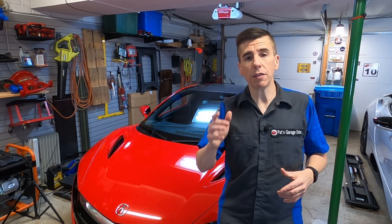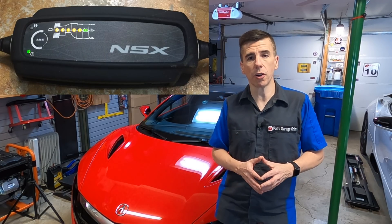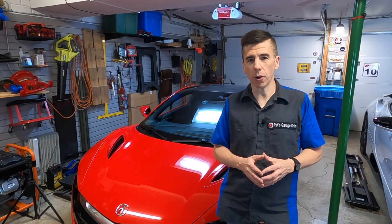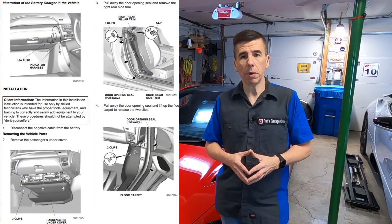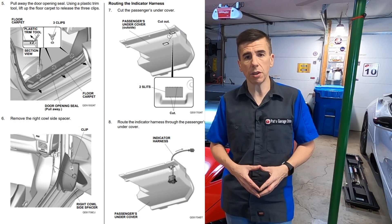In fact, Acura even provides a dealer-installed charger that you could connect to the car, and I found some information online showing exactly how to hook that up. The instruction guide for installing the dealer-installed charger is not for DIYers like me. They recommend that anyone who wants this installed actually take it to the dealer.